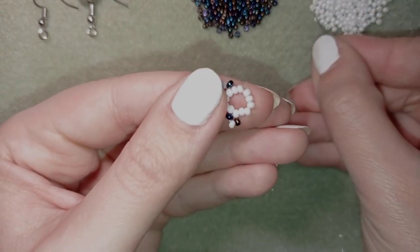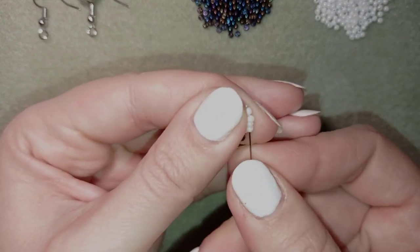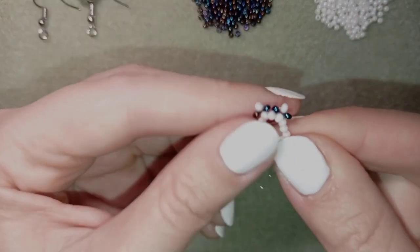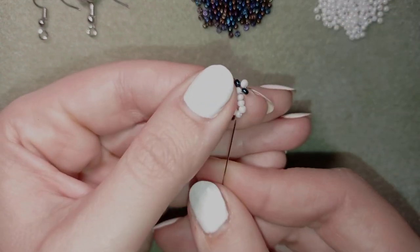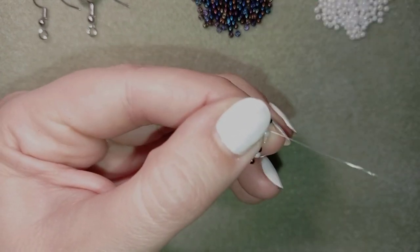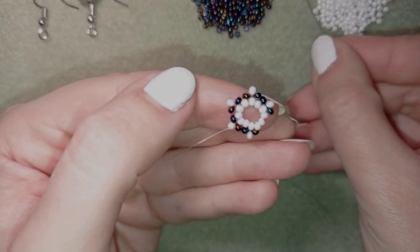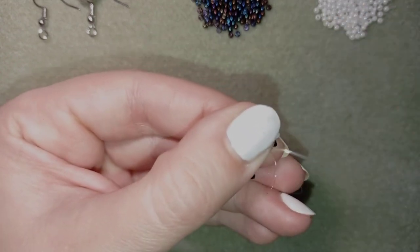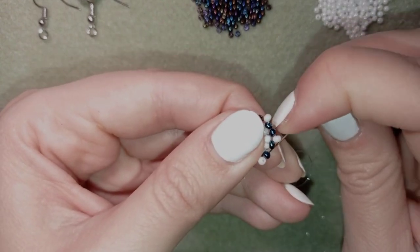Continuing the pattern: dark, white, dark — go back and through the following two beads. Dark, white, dark — go back and through the following two. This is the last loop from this row. I continue going around the ring in this direction.